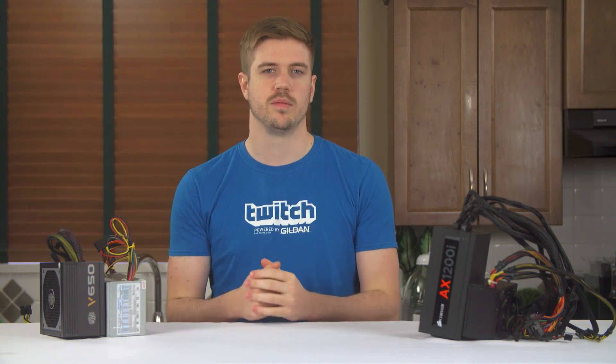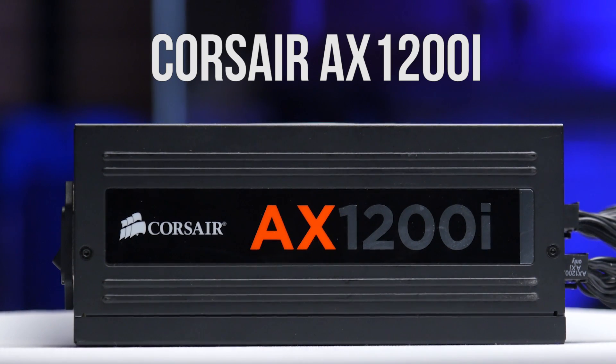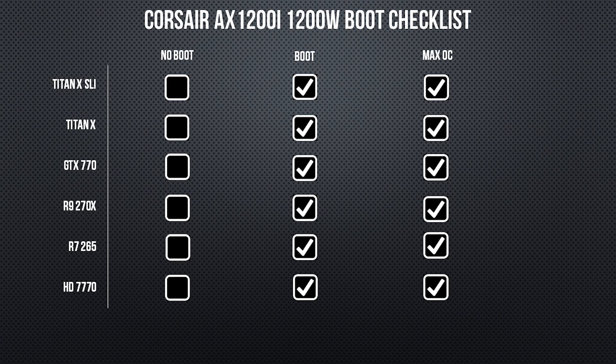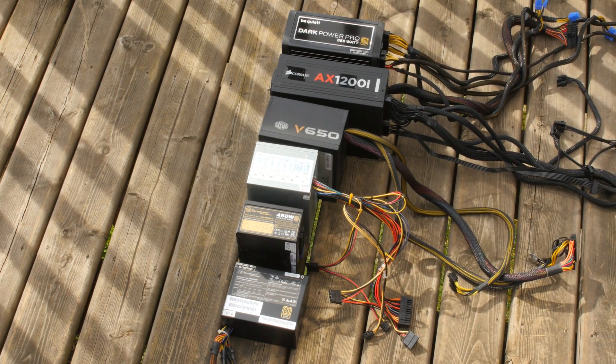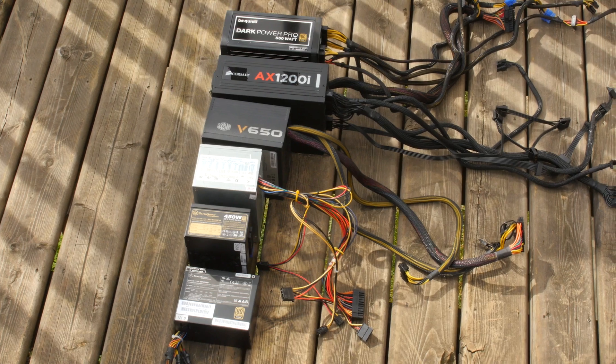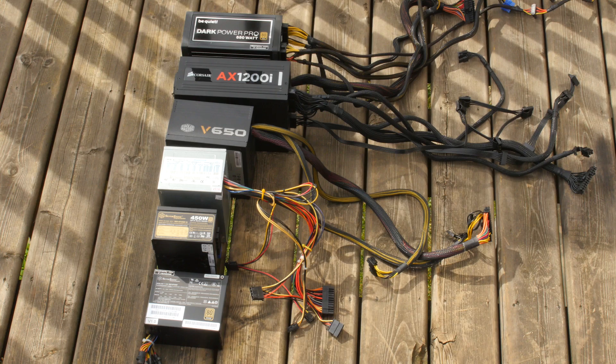Last but not least, we have our ludicrous level power supply, the 1200 Watt Corsair AX1200i 80 Plus Platinum, which ran everything totally fine. As everything was already maxed out, it didn't have any overclocking benefits to give. In conclusion, we have a fairly expected answer: more wattage will help you get a higher overclock if your system is throttling or crashing due to a lack of wattage, but a massive overabundance of wattage won't actually have an effect on what potential clock speeds you're able to obtain if you're already hitting your maximum overclocks.